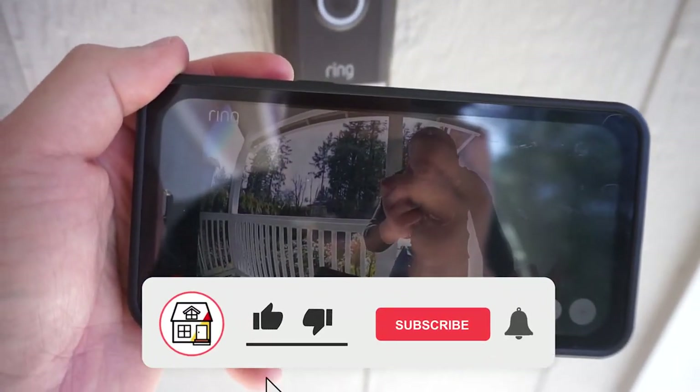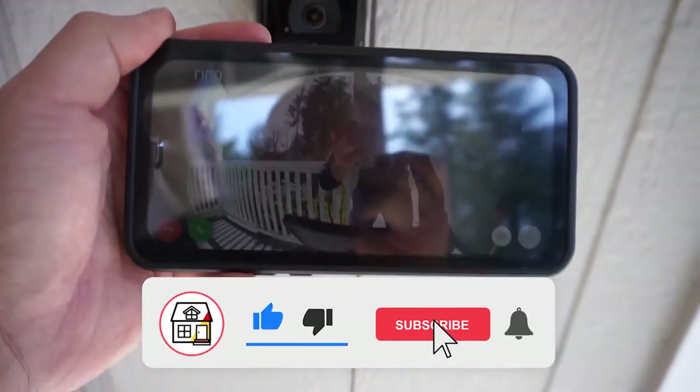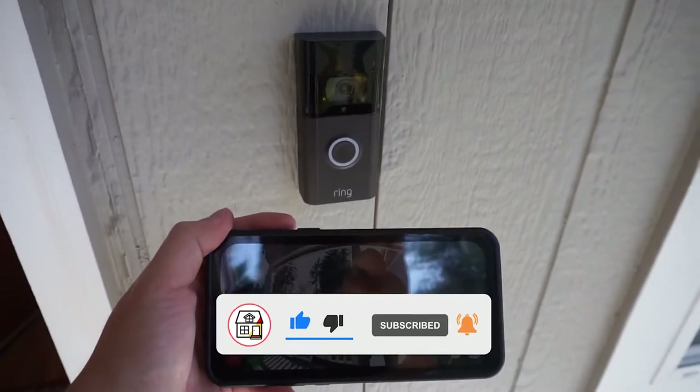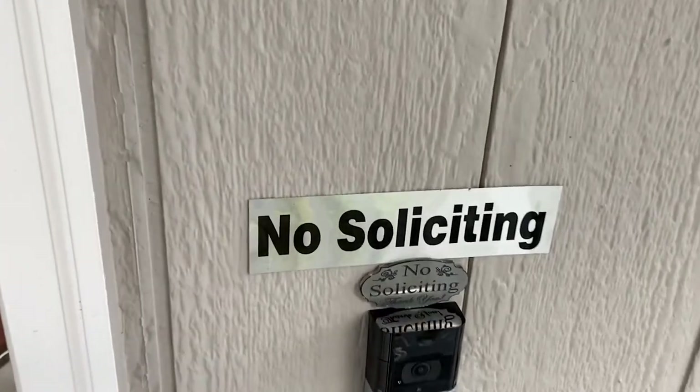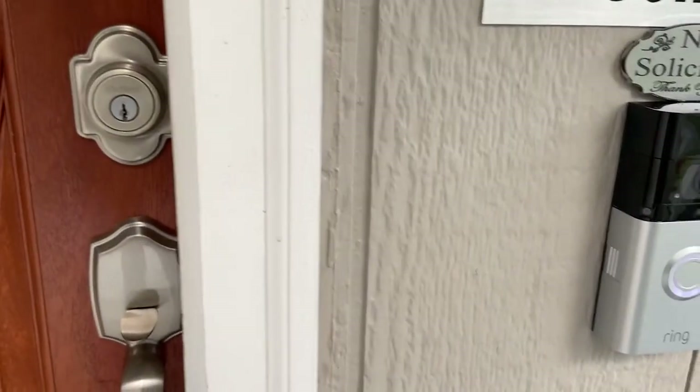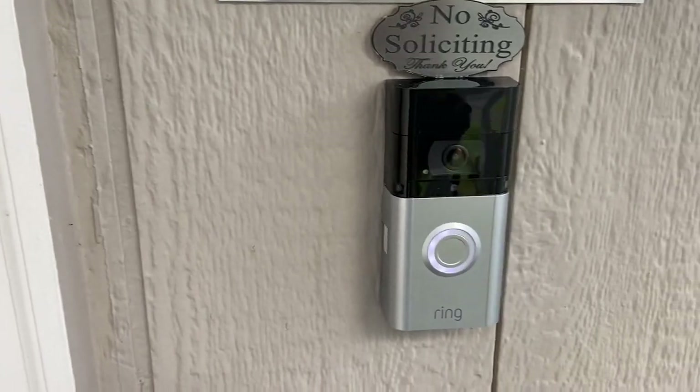If you found this video helpful, please hit that like, subscribe, and notification bell so you can always be in tune with DIYs, how-to videos, and product reviews on this channel. Thank you so much for watching this quick easy install — stay tuned for the next video, have a good day, bye bye.